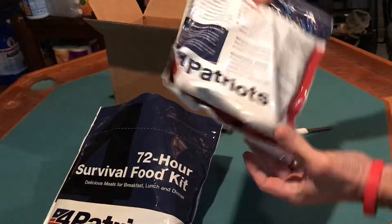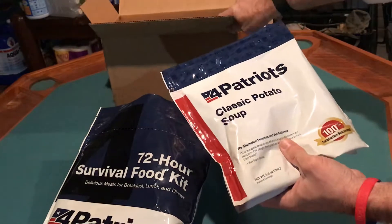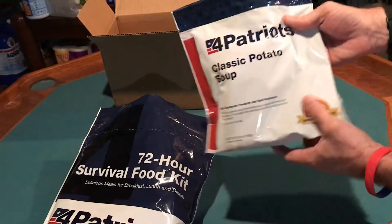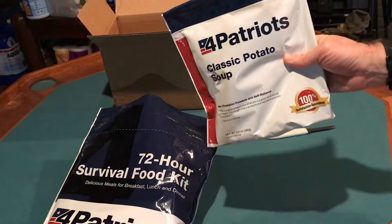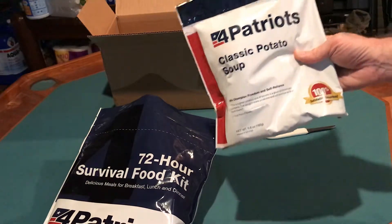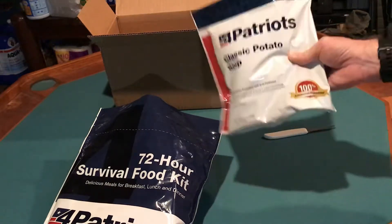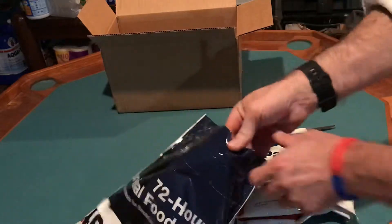First thing we've got here is classic potato soup. I'm actually going to get some more of this — I'm going to try it out. The potato soup has very good reviews and people use this all the time for camping and whatnot. So that's something I'm probably not going to store as-is; if I do store it, I'll get more so I can actually try it out.